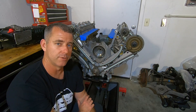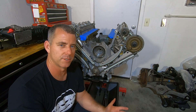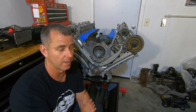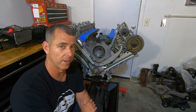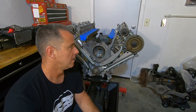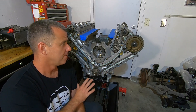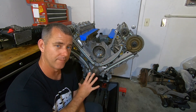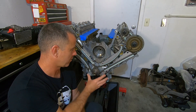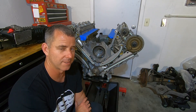If you put cams in and you don't degree them, what really happens is it's going to shift the peak power that it makes — up or down anywhere from 500 to 1,000 RPMs, or maybe less, maybe only a couple hundred RPMs if it's only a degree off. I don't think it's as vital as everybody says, unless you're really trying to dial in the engine as much as possible. My recommendation is: if you have the means to do it, borrow a cam degree kit — it's not that difficult. You just need a degree wheel and some other tools to get the measurement.